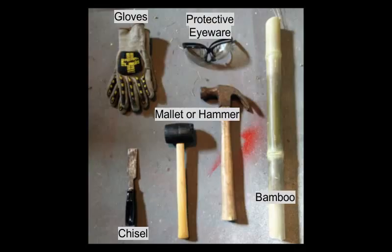For this process you will need the following tools: gloves, protective eyewear, your bamboo, a mallet or hammer, and a chisel.